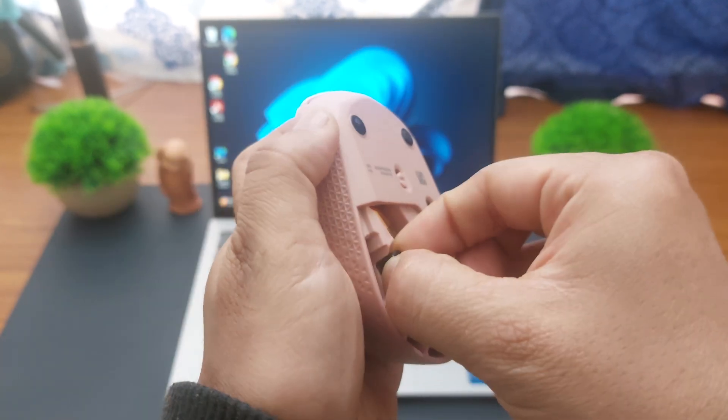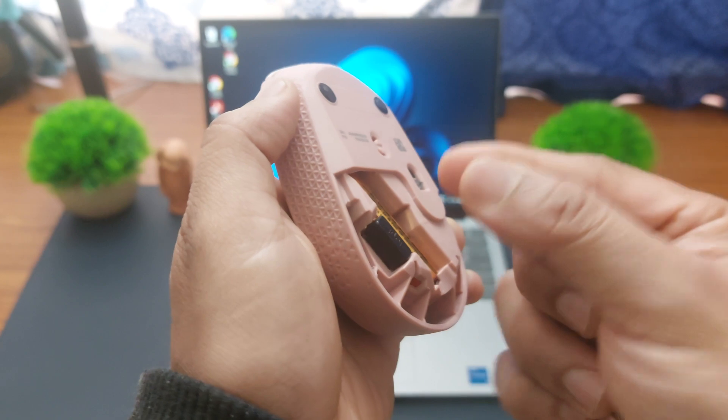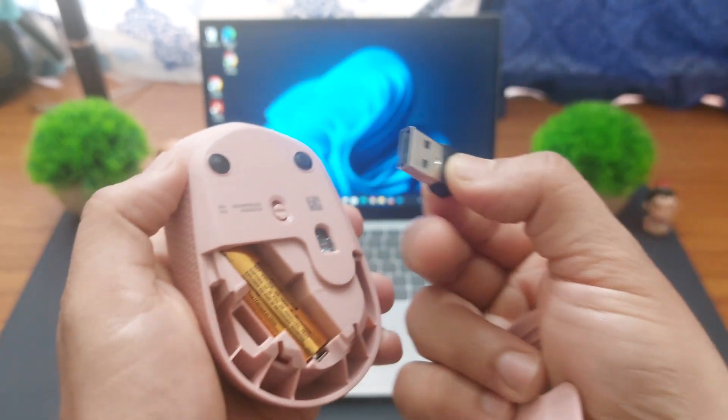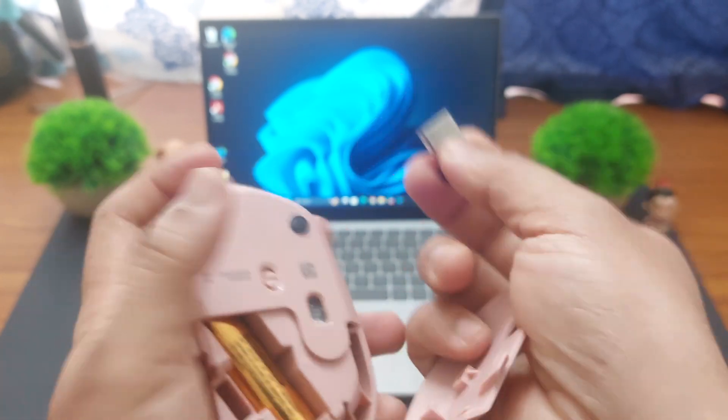To take the connector out, you can use your index finger and thumb and then lift the connector out. That's how you take the connector out of your mouse.